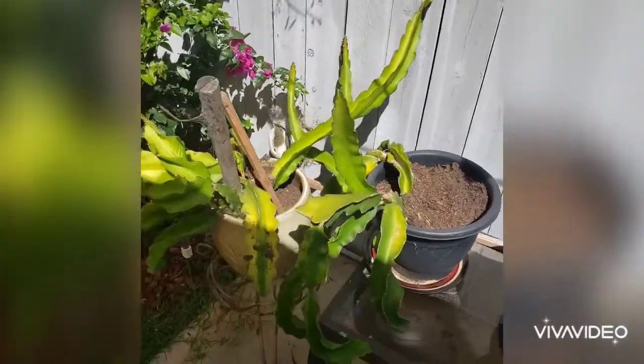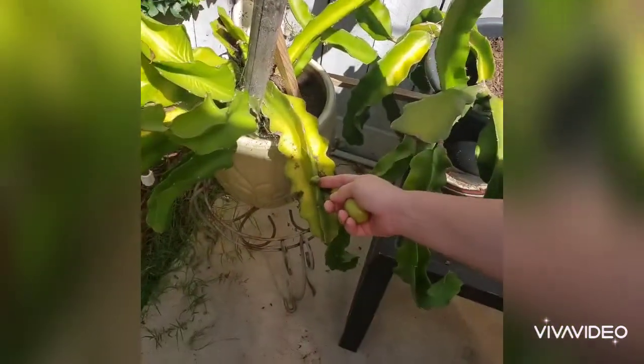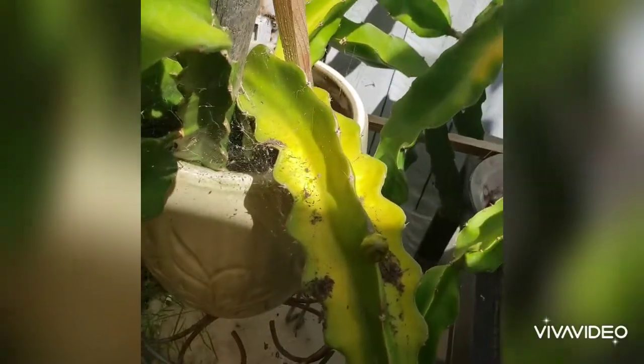These little guys are dragon fruits that she started from seed. There's one, two, three plants. That's going to be my first. It's only a year old, but that'll be my first dragon fruit. It looks like a plant wart.